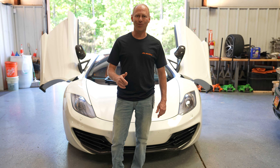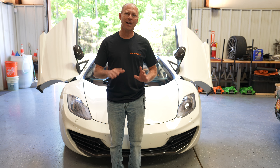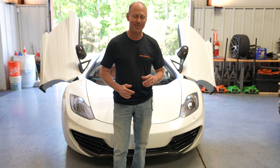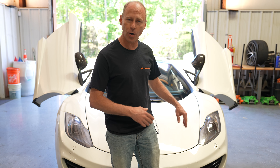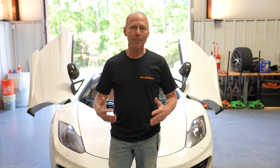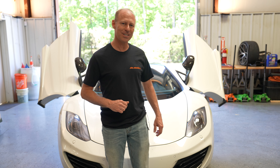Welcome back to Supercar Garage ATL. Today we've got a beautiful MP4/12C seat right behind us, and everyone who's ever owned one of these has probably had to deal with the issue we're going to take care of today: the headlights. These headlights look amazing but they have a problem — sometimes they gather moisture inside, then mold starts to grow and your supercar headlight no longer looks super. Casey's going to take us into his kitchen, show us how to take these apart, put them back together, make them look new again and stay that way.